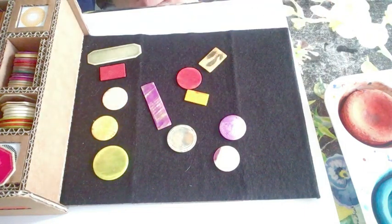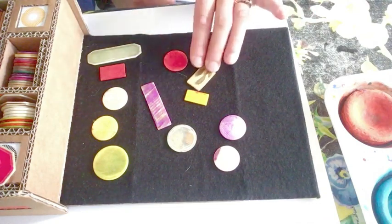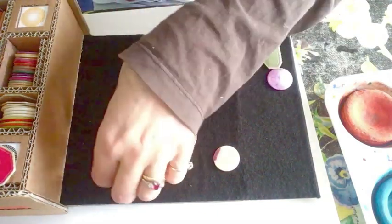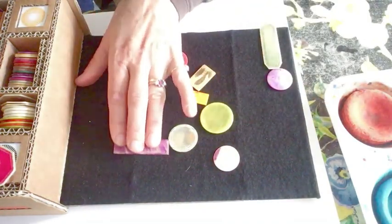This is a box of little shapes and it came with this piece of black material. I just enjoy moving the shapes around and making different combinations. It's quite relaxing. I'm going to take some out so you can see what I mean. Sometimes you can just think it's abstract and you can keep on doing it.